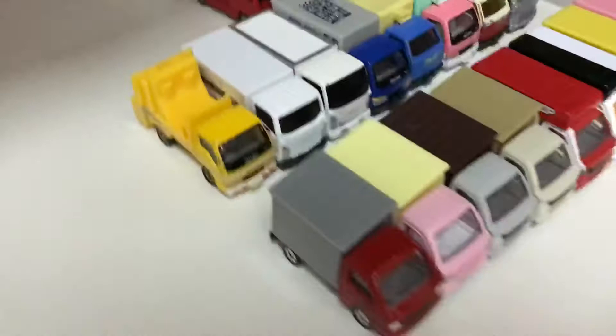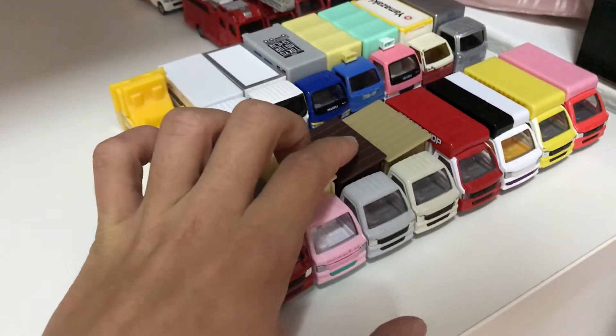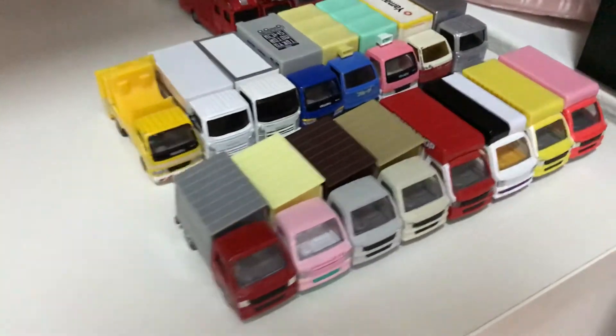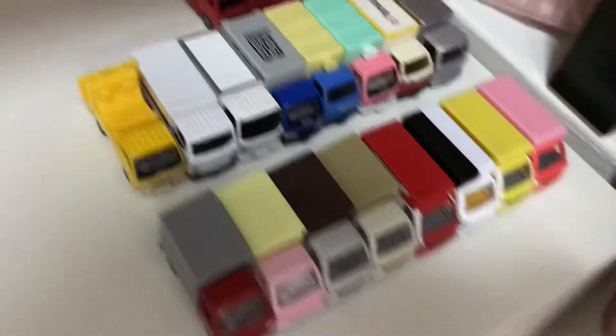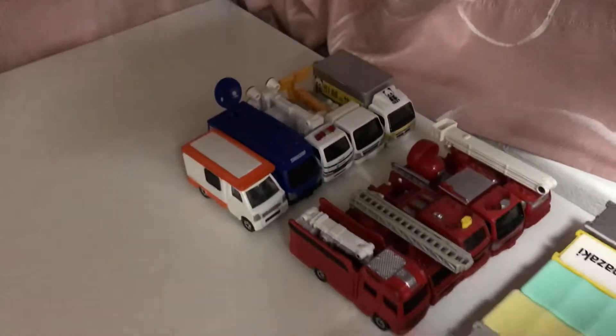My screwdriver's there — just helps me open the protector cases. And here, my Subaru Sunbursts are all in a row. Just gonna move these for a bit — they are all in a row. And now the Isuzu L's are over here, fire trucks and more trucks.